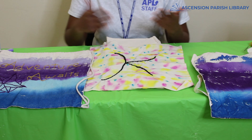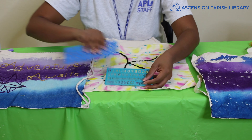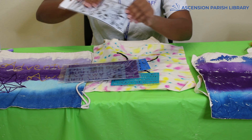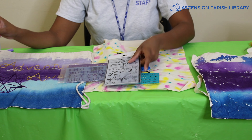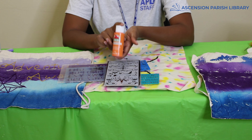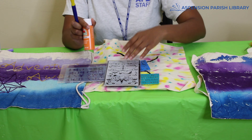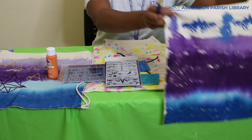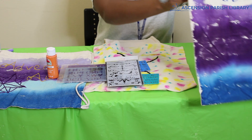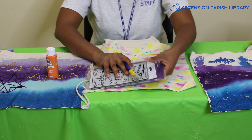For our third tip we're going to be using stencils. You'll see some here — some letters, some bigger letters, even bigger letters, and also some designs. For the stencils you just need some paint — this is just regular crafting paint from Walmart, also sold at other stores — and some sort of brush. This is one of my bags I decided to use a stencil on and you can see my little stencil right here. It works really well and you can have some cool designs without needing to freehand.